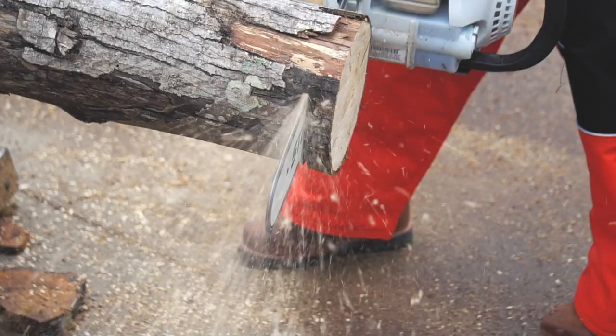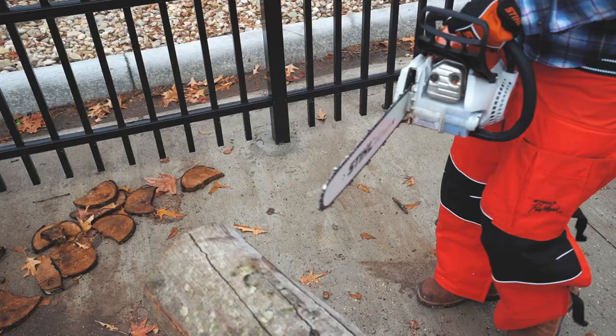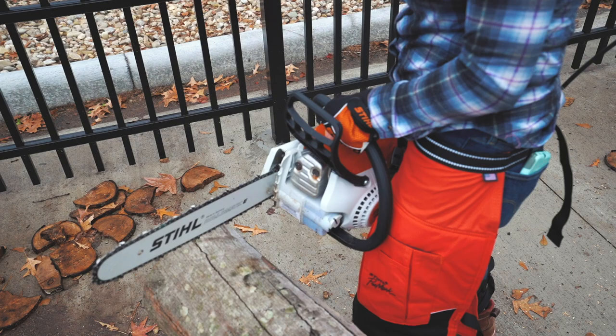Both of these cuts are just fine, but maintaining your balance and stability on your feet — or whatever cutting position you're currently in — is one of the most preventative safety measures you can take when using a saw. So be ready for the different forces so that you can counter them.